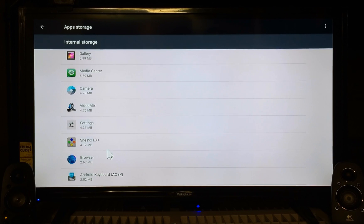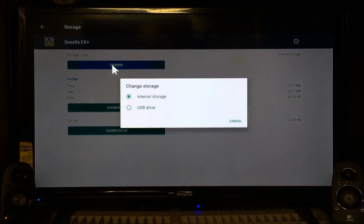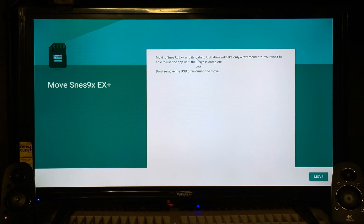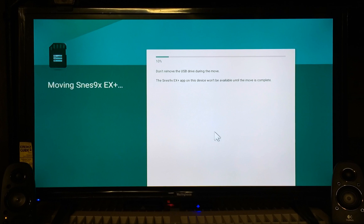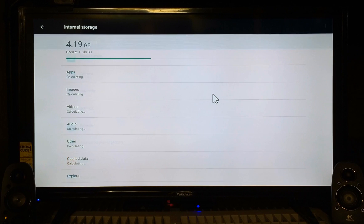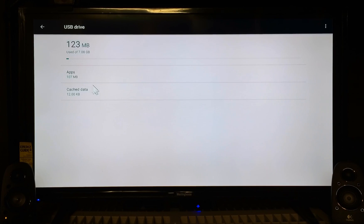You can see Super NES right here — I have Super Nintendo on my box. If I wanted to change it, I just go to Change, and change it to USB drive. It says moving Super Nintendo and its data to USB drive will take only a few moments. You won't be able to use the app until the move is complete. Don't remove the USB drive during the move. Click Move. Always read the prompts so you don't mess anything up.